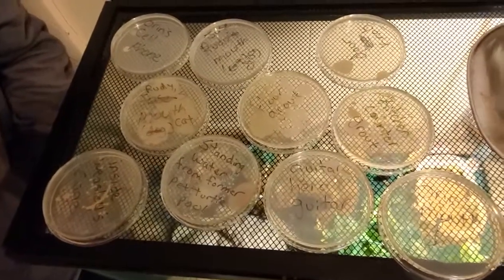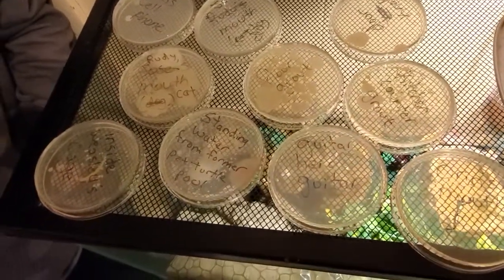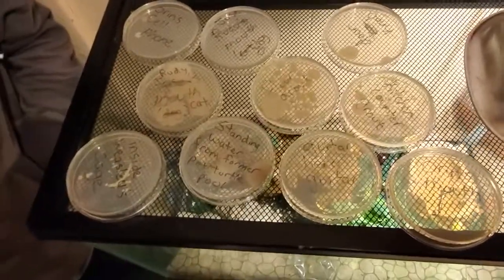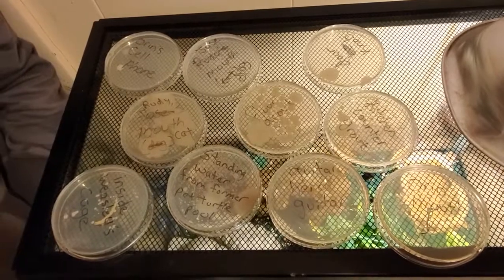All right, so we've had them sitting here to get warm, because they need to be at a certain temperature — and since it's still the middle of winter. All right, Oren, which one surprises you? I don't know, because they're all kind of gross, I guess.